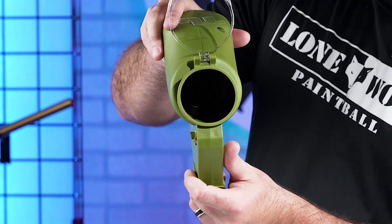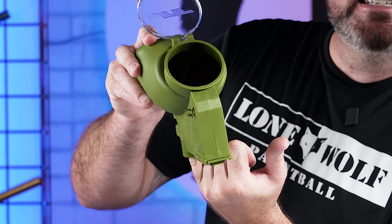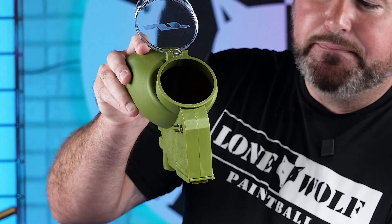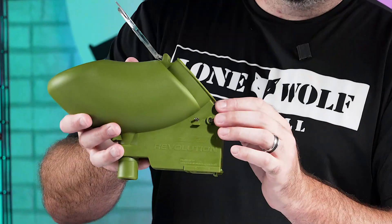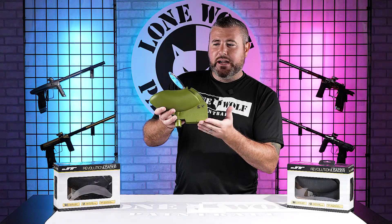You've got the propeller system that sits on the inside. It's not going to spin the entire time — as soon as it senses a ball, it stops spinning. If there's no ball in the feed neck, it's gonna spin again for you. And next to the toggle switch, it does have a low battery indicator. If you're running out of battery, that red light's gonna come on and you'll know it's time to change your nine-volt batteries.